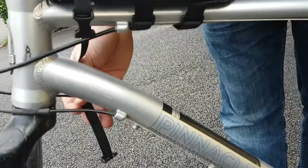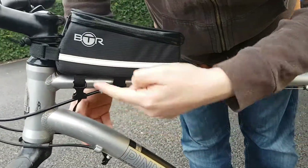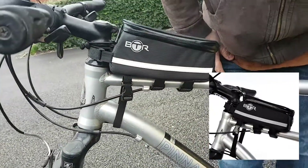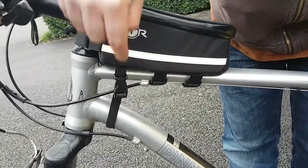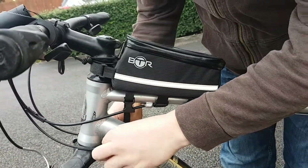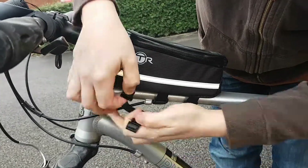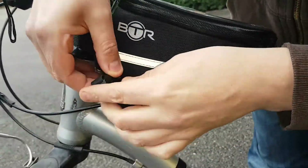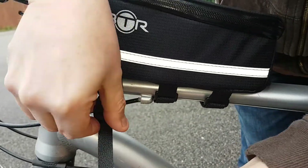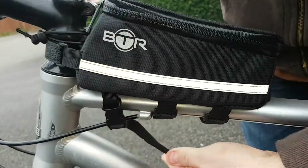This third strap is designed for bikes like this which have a gap between the bottom bar and the top bar. The reason we have a clip is that it can also be pulled tight around the frame.